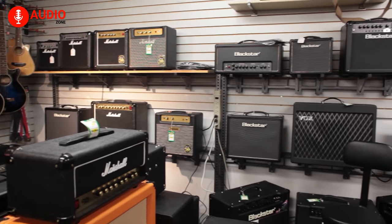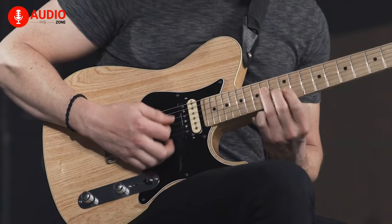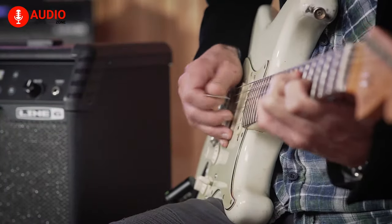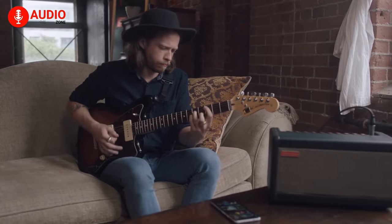The market is jam-packed with several types of guitar amps, which might make it a bit difficult to choose the perfect one. Therefore, in this video, we take almost all situations into consideration and provide you with a list of the top 5 best guitar amps for practice. So, without further ado, let's jump right into it.